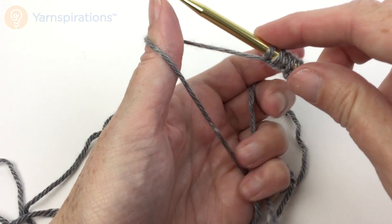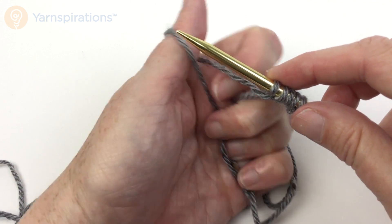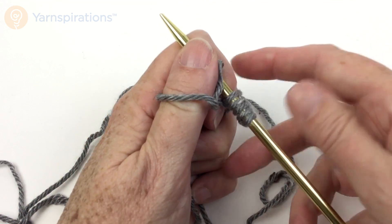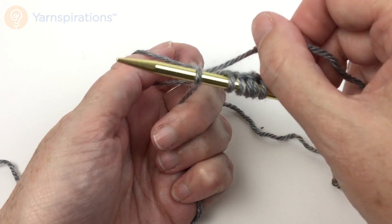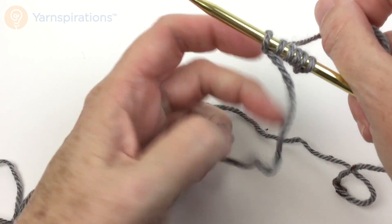Let's go super slow here. This is very similar to the long tail cast on, if that's the one you normally use. Under the front strand, use that working yarn as a yarn over as if to knit, use the right needle tip to bring it through the loop, take your thumb out of the loop, and tighten it up.